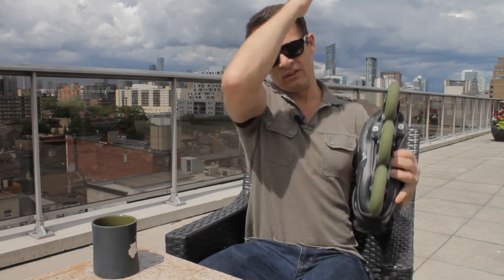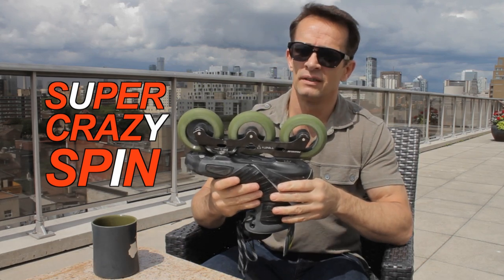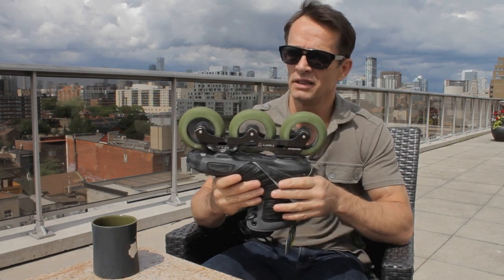Let's take a look. Let's do the old spin test. There we are. We're going to cut away to some information because this is going to be a while.